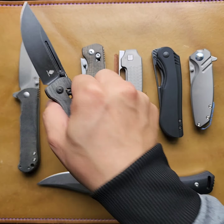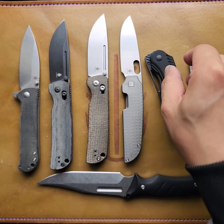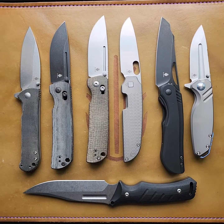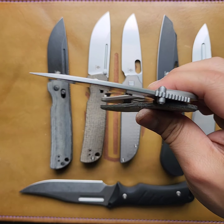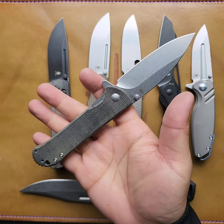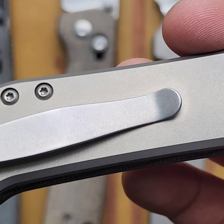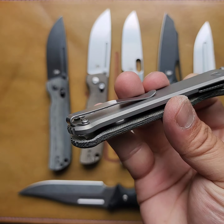Okay, let's go through this real quick. Look at that in the shot. What do you guys think? So this is called the Coniferous V — it's by Justin Dindrich. It's 154cm, stone wash, titanium and micarta. I like it. It's got a nice sturdy feel to it. Ergos are great. Check out this clip — that's a really good clip.